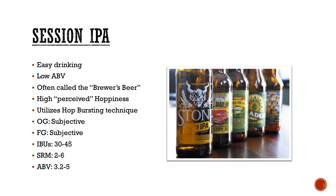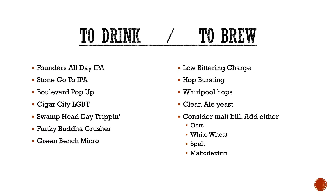OG is subjective, final gravity is subjective since there are no official style guidelines. IBUs you typically find 30 to 45. SRM is usually really low because you don't have crystal malts or Munich malts in there. ABVs are anywhere from 3.2% to about 5% — at that point it's really a pale ale. To drink: Founders All Day is one of the go-tos. The Go-To from Stone is a really good one, and on the back of their bottle they actually talk about their hop bursting technique.